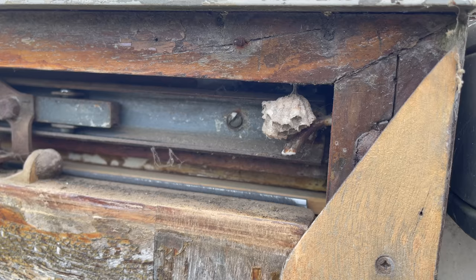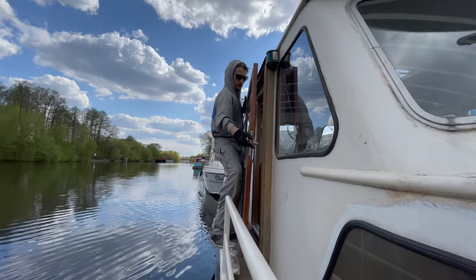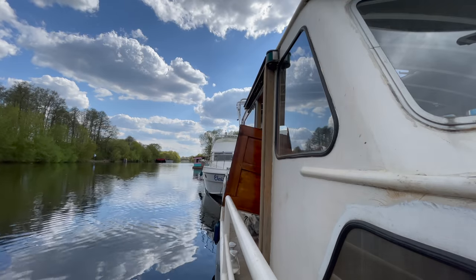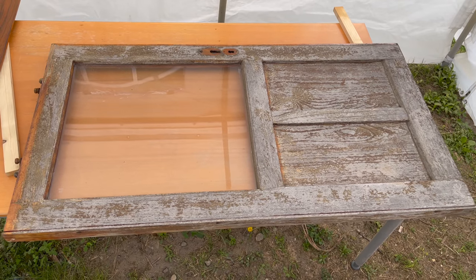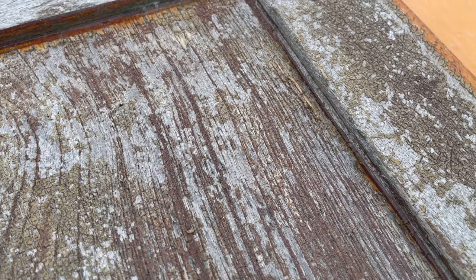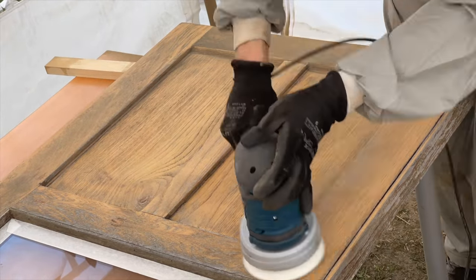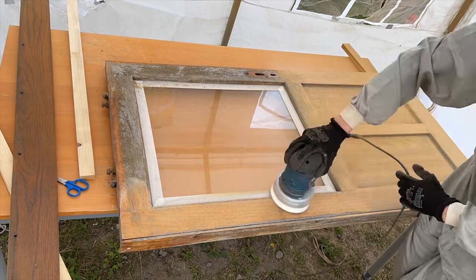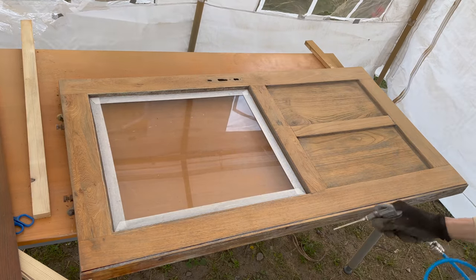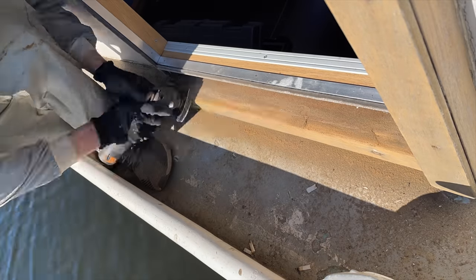Here I found another abandoned wasp nest, and then I removed the door. The condition of this door is pretty much the same as the other one, with the only difference that the lacquer has turned into some kind of crust in some areas. This time I used the orbital sander right away, hoping to get a more homogeneous shade overall. For the frame still attached to the boat, I had to use smaller tools, which worked out pretty well.